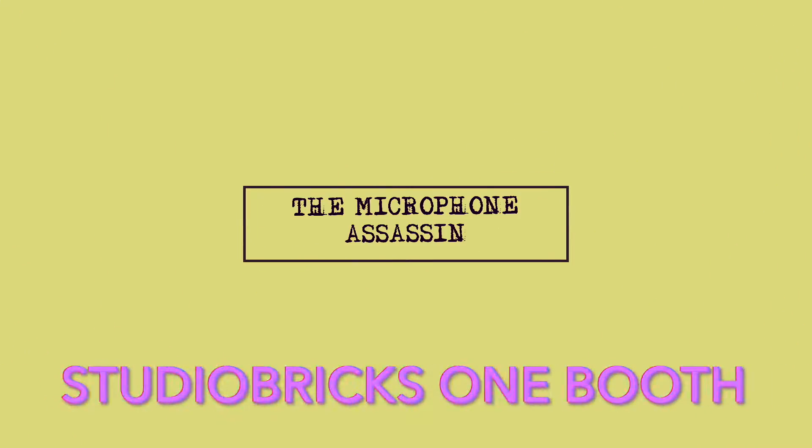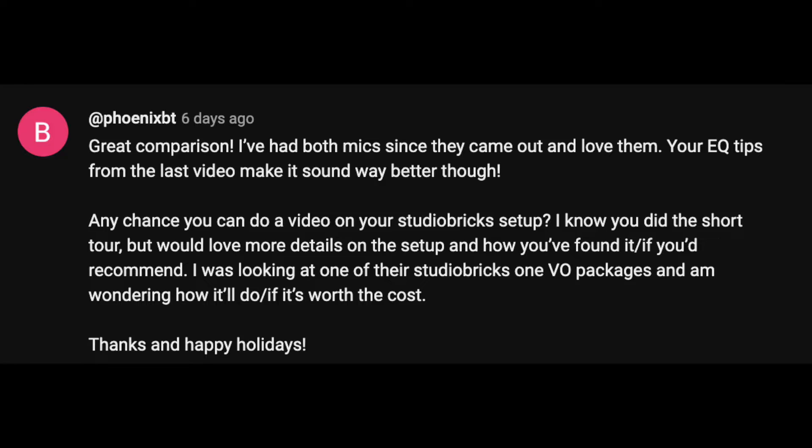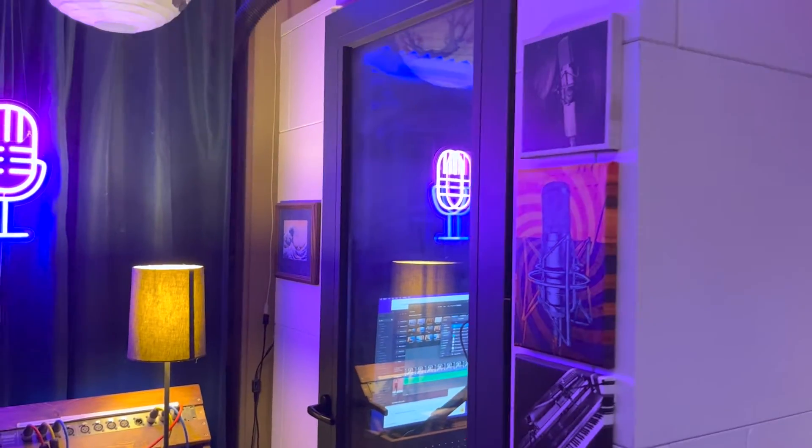From the mind of Mark Yoshimoto Nemcoff. So Phoenix BT is contemplating buying a Studio Bricks booth, and I know that Jeff was looking at one too, and some of you may be thinking to yourself: do I need a booth? I've had this booth since 2015 — it's a Studio Bricks One. I got it in early 2015, and it's by far one of the best decisions I ever made in my life. A career-altering decision.